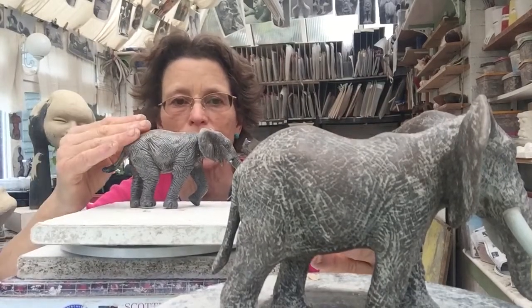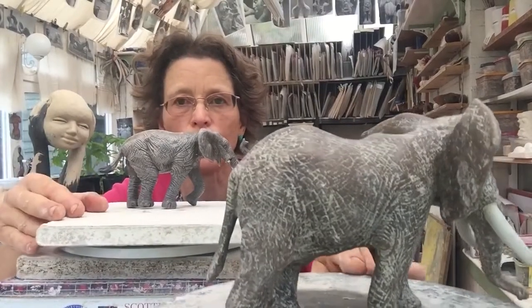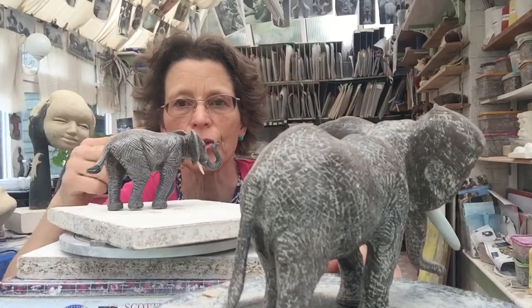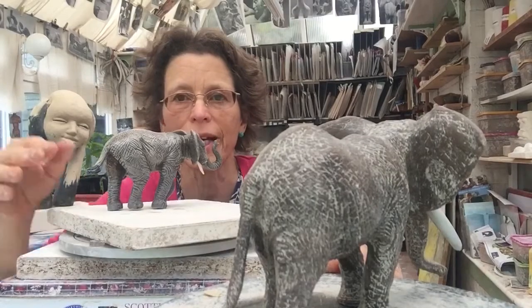I see my sculpture and the model all at the same time, and I move them together to work on different angles. My eyes only have to switch from the sculpture to the model without my head moving.